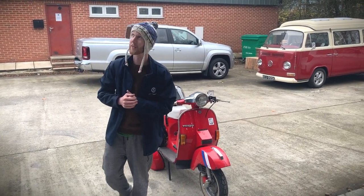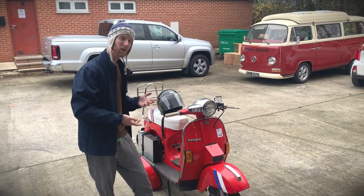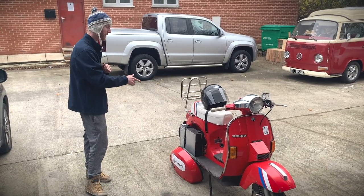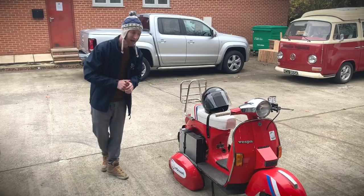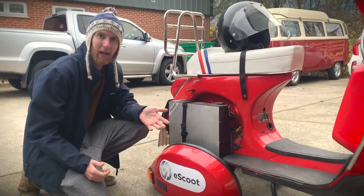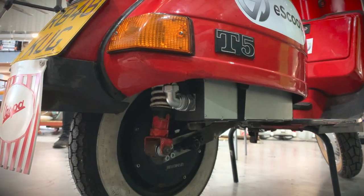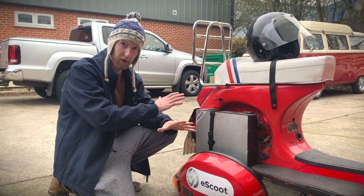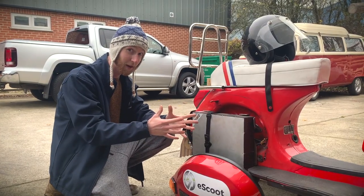I'd like to take this opportunity on this beautiful overcast day to have a little walk around the vehicle, show you where under the hood, so to speak. First thing you might notice is that we've got a battery in place of where the engine was. It's a 2.2 kilowatt hour battery. It's fully removable, so you can just undo that strap, take it inside, plug it in your living room, wherever you choose to charge it. You don't need any off-street parking or anything like that. One of the really neat things about this is that we've only had to drill five holes into the original body of this vehicle, which means that it retains so much of its original value as a classic T5 Vespa.